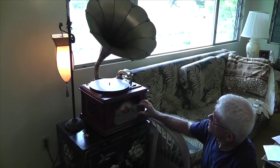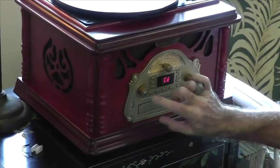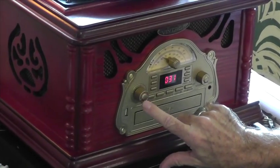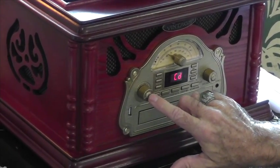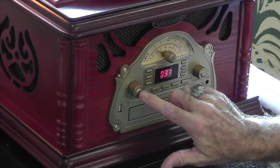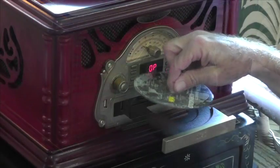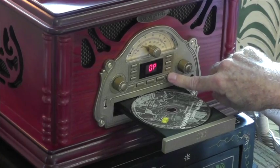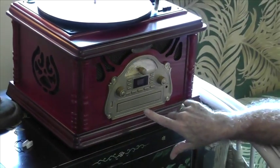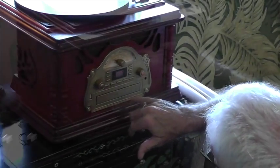Here's the player sitting on a table. You have the on/off power switch and the selector switch on the left, where you can switch between AM radio, FM radio, tape player, or CD. We have a CD in it right now — this is music of the London Philharmonic Orchestra playing music from an old Errol Flynn movie called Captain Blood.